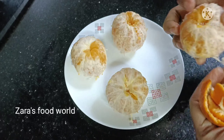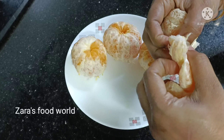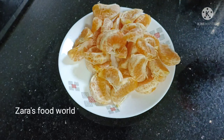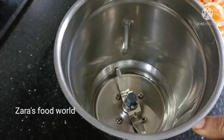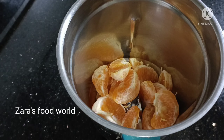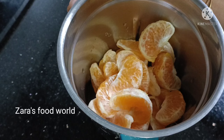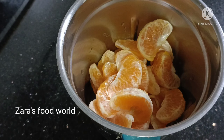Now we will plan our juice. We are ready to mix the juice in a small jar. If you add the juice in a small jar, once you remove it, use the juice in a small jar.